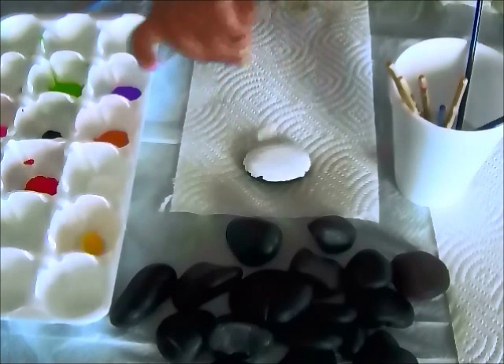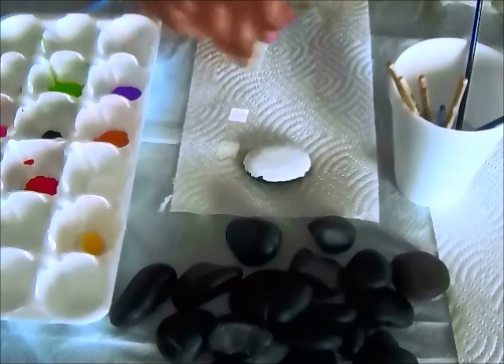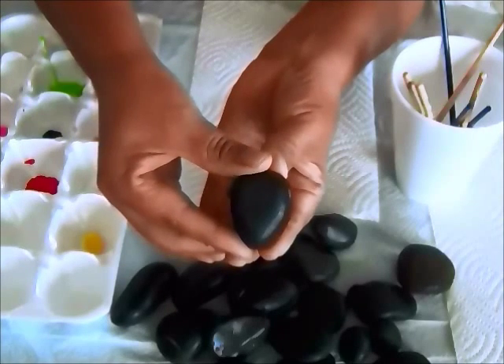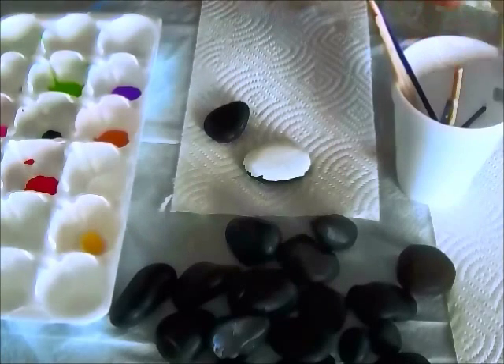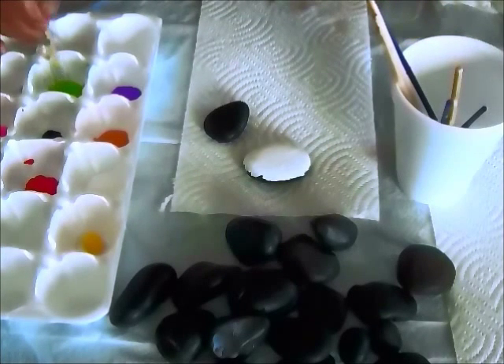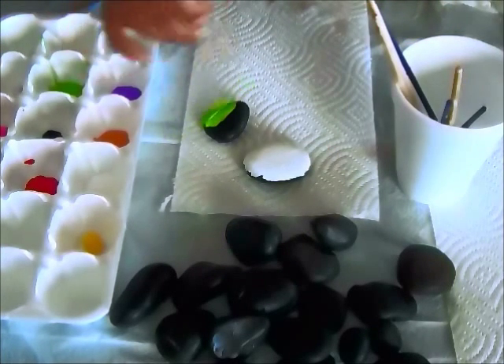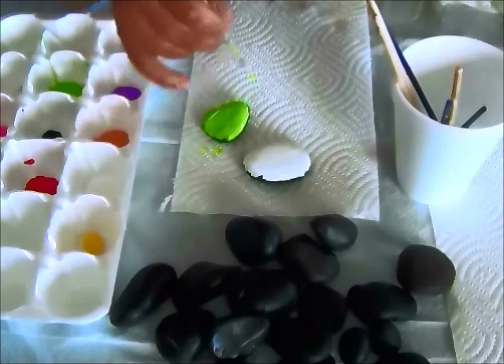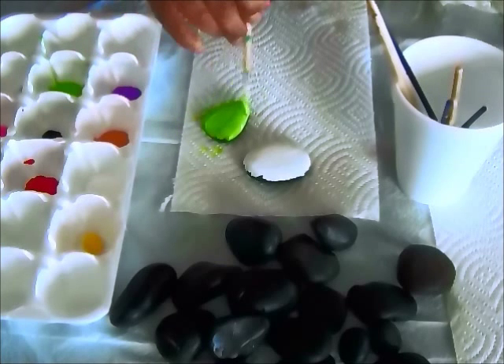And so it's that easy. While we're waiting for this one to dry to put another coat on, let's do another one. Let's go ahead and paint this one green. I had so much fun painting my pet rock monsters — I found that painting is just so relaxing. So I'm putting on that first coat.